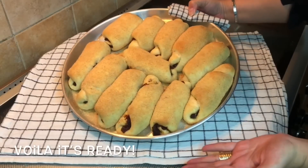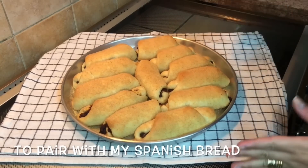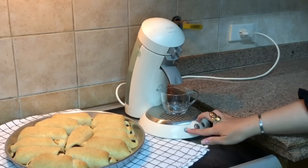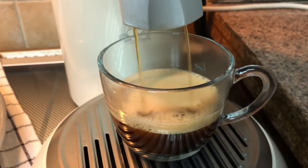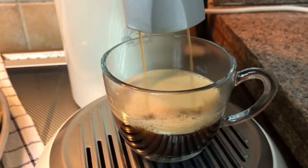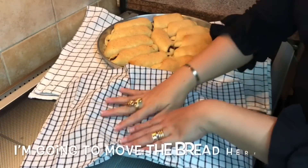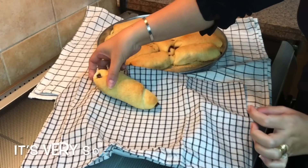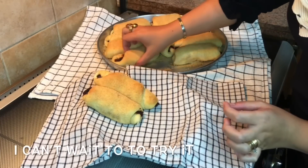Voila! It's ready. Now I'm going to prepare a coffee to pair with my Spanish bread. I'm going to move the bread here. It's very soft. I can't wait to try it.